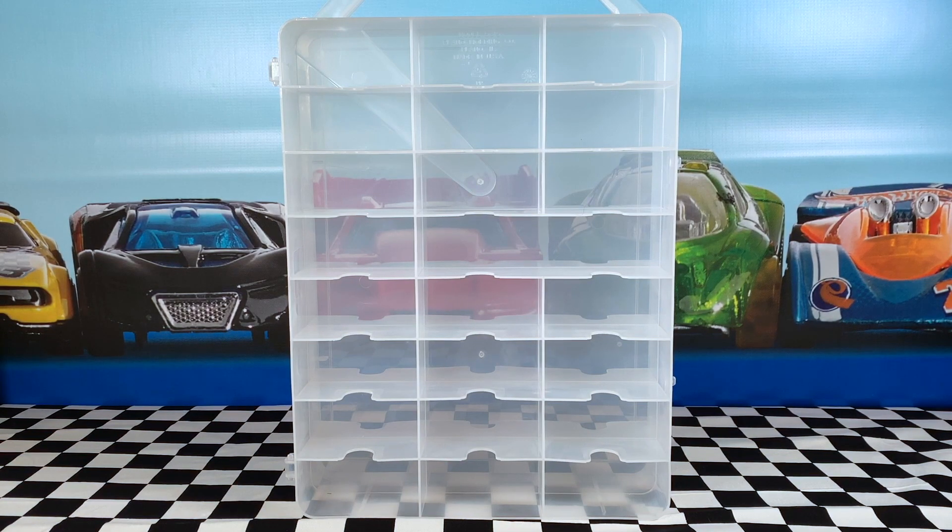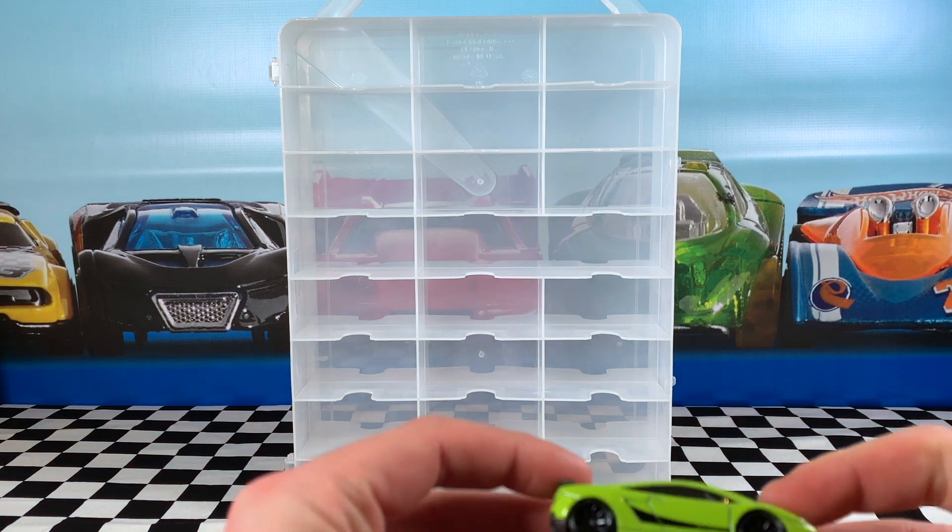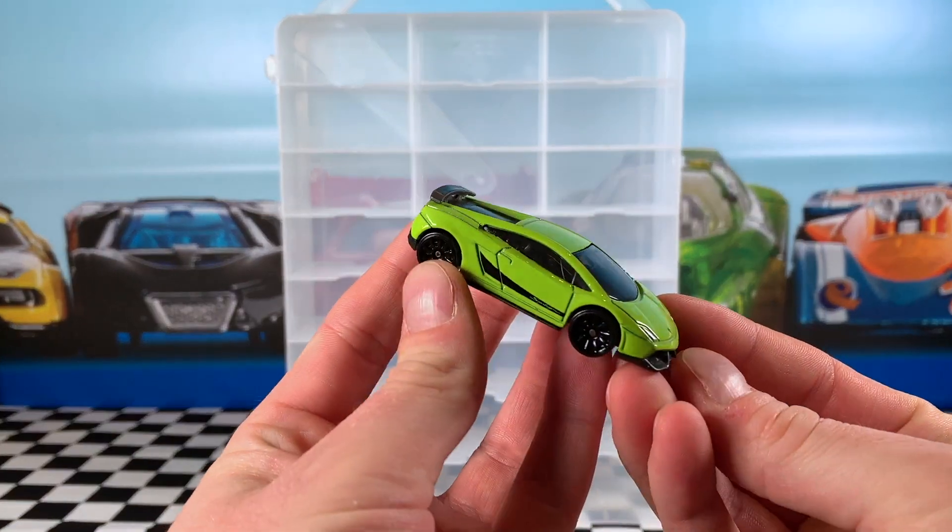Hey everyone, it's Chris here from the Hot Wheels Garage and today we're going to check out some of my Lamborghini collections. Let's get straight into it. Don't forget to smash a big thumbs up, and most importantly, make sure you are subscribed so you are part of the Hot Wheels Garage crew.